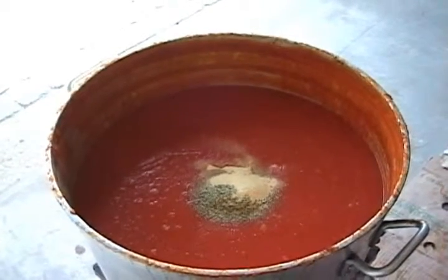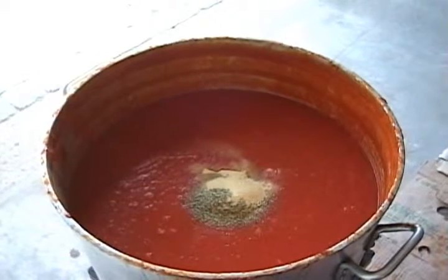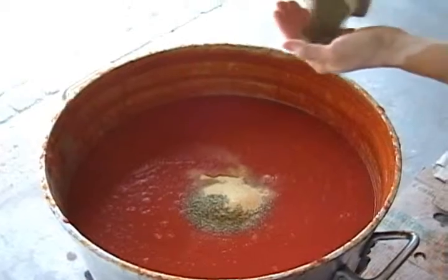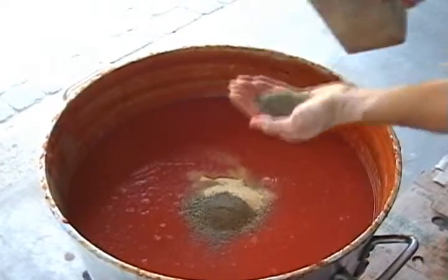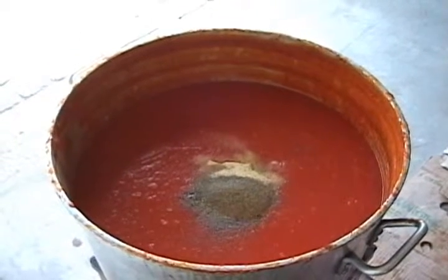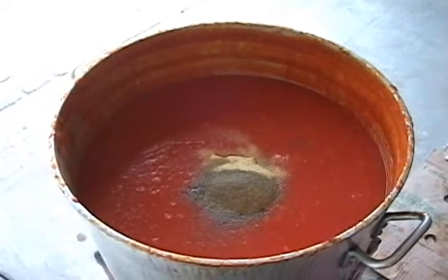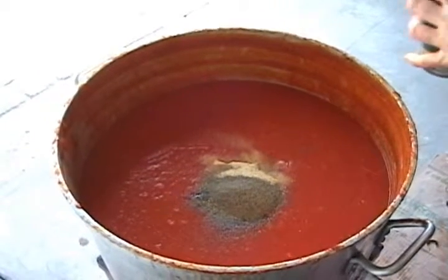What else? Black pepper — freshly ground black pepper. One palm... two palms for 60 liters of sauce. Unbelievable.